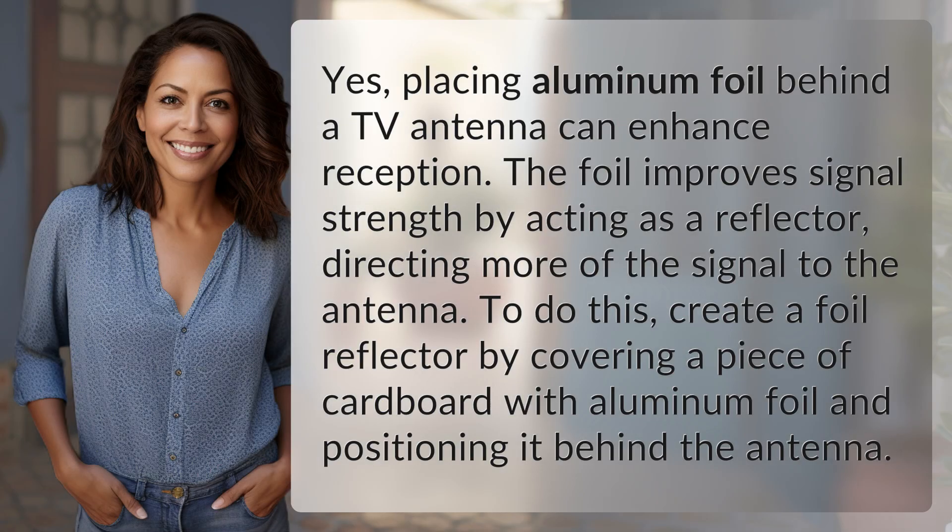Yes, placing aluminum foil behind a TV antenna can enhance reception. The foil improves signal strength by acting as a reflector, directing more of the signal to the antenna. To do this, create a foil reflector by covering a piece of cardboard with aluminum foil and positioning it behind the antenna.